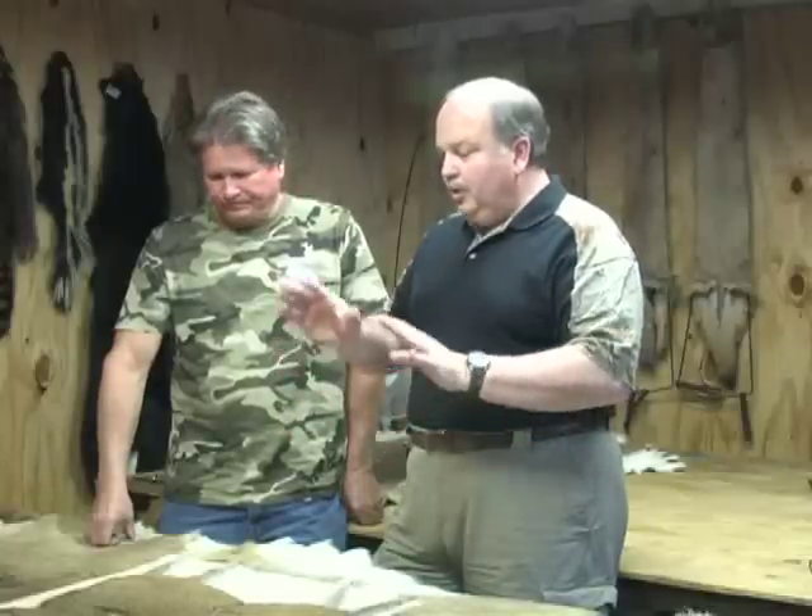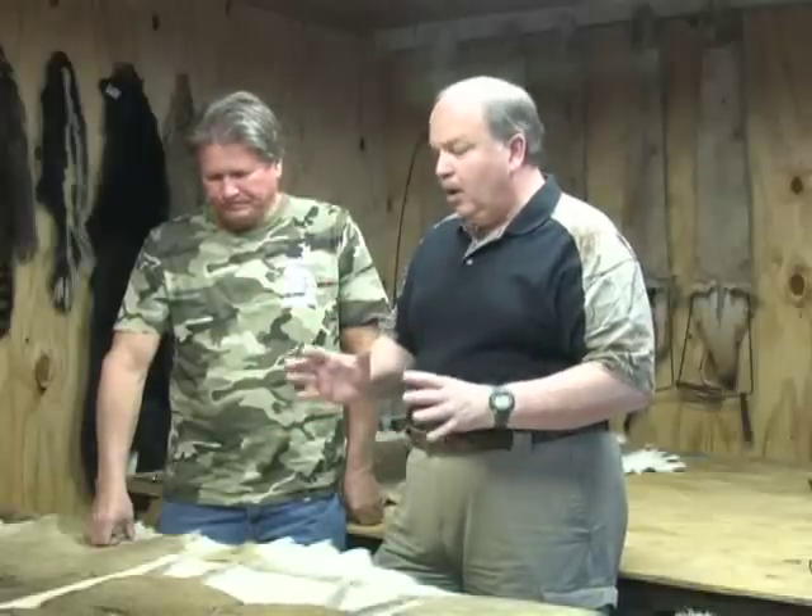On elk, I can get a little more creative. There's more color. On elk, I can do eagles, mountain lions, different wildlife. I can get a little more creative on elk. Basically you're literally shaving away the hair off of a hair-on tanned hide.